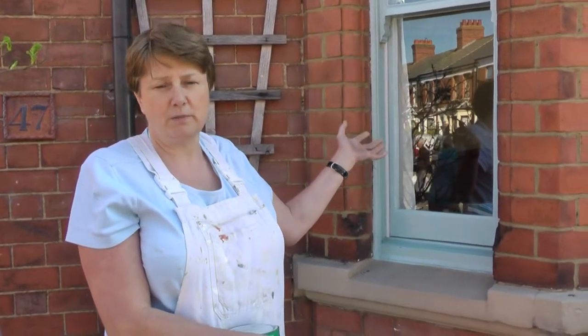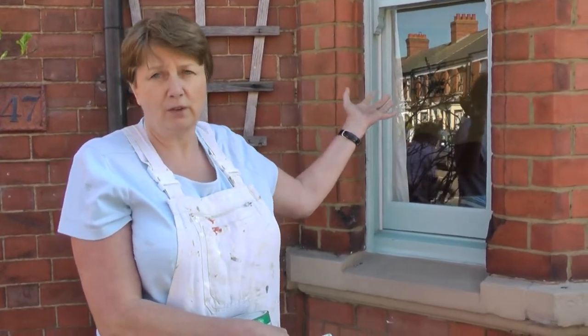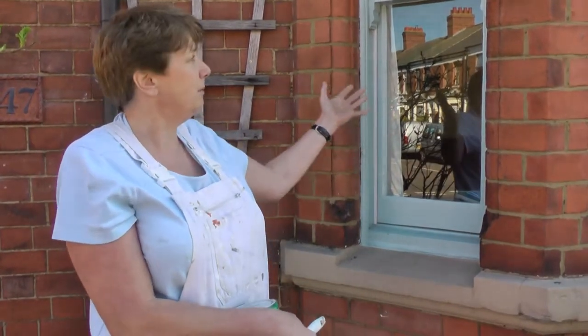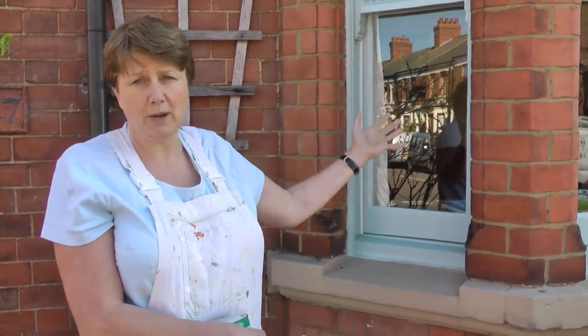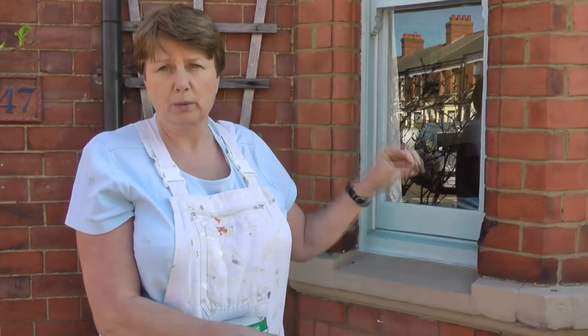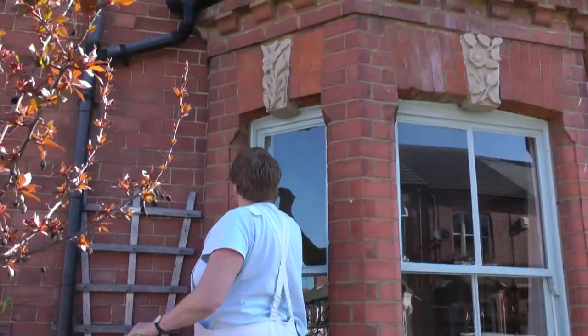These particular windows have been in this house for well over 100 years and, as you can see, they still look really nice and attractive. That is because they have been well maintained and painted on a regular basis, and therefore they will still last another 100 years, providing that water doesn't get into the wood — which is what the paint does. It performs a protective coating over the woodwork so water can't damage the wood.